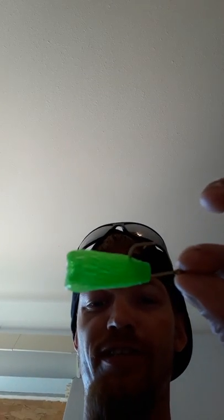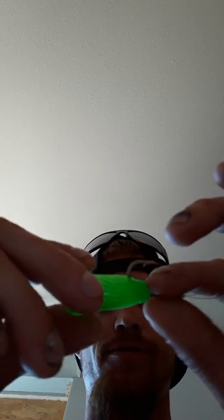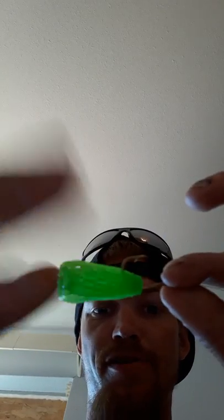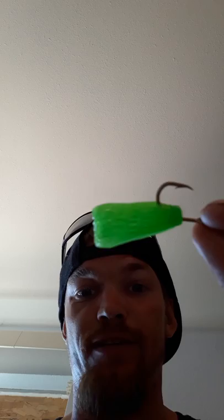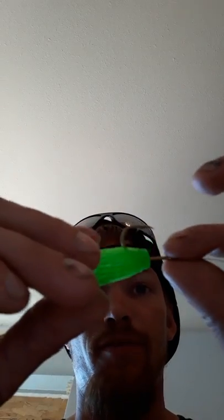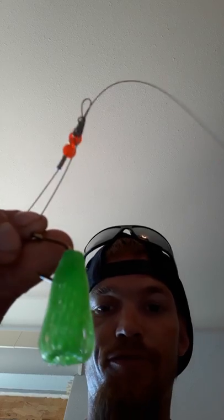I'm going to do it this way this year with these circle hooks. They say circle hooks are better for catfishing anyway — you get better hookups, they almost hook themselves when the fish bite. I think this is going to give me a lot better hookup ratio, and I can still keep my dough bait on the hook rather than using cut bait, which matters because I live in California where it's illegal to use cut bait — at least cut bluegill.